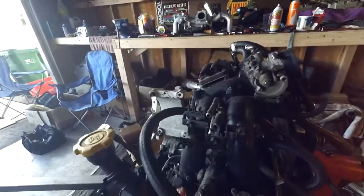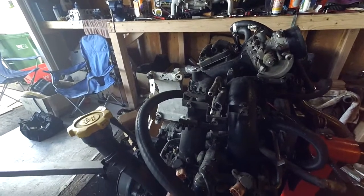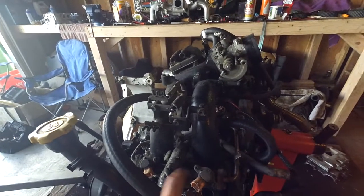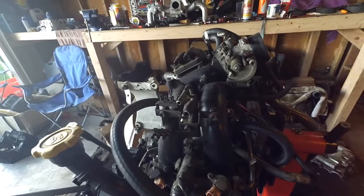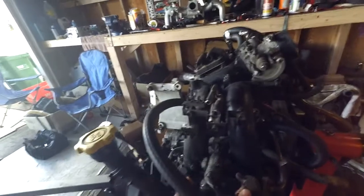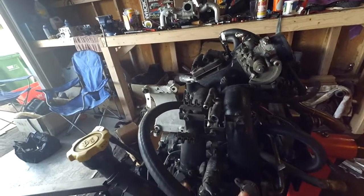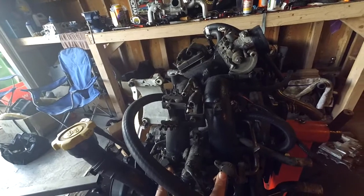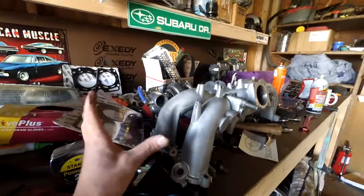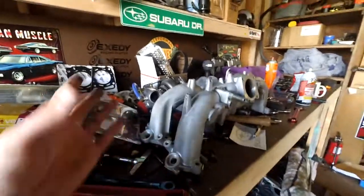The funny thing is, these are 22T injectors at 370cc. You can buy Japanese 440cc WRX or older STI side-feed injectors and they will drop right into these rails. But 550 side-feeds will not because they're a larger diameter. With the 2.5 manifold you can't use the 2.2 fuel rails anyway, but with the 2.5 fuel rails — which I have around here somewhere — newer STI 550cc injectors drop right in. So that's why I went with those.